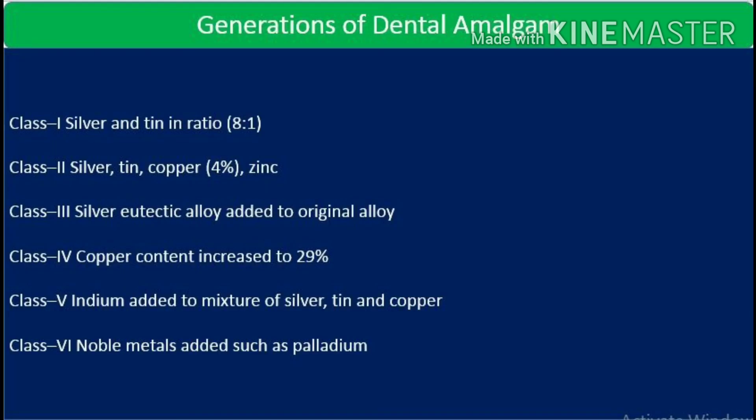There are certain generations or classes of dental amalgam. Class 1: silver and tin in ratio 8:1. Class 2: silver, tin, copper, and zinc present. Class 3: silver eutectic alloy added to the original alloy. Class 4: copper increased to 29 percent. Class 5: indium is added — alloys named indoloy and indisperse — a mixture of silver, tin, and copper. Class 6: noble metals such as palladium are added.